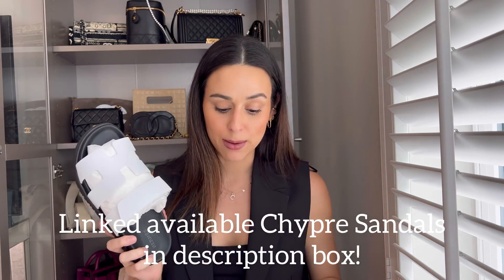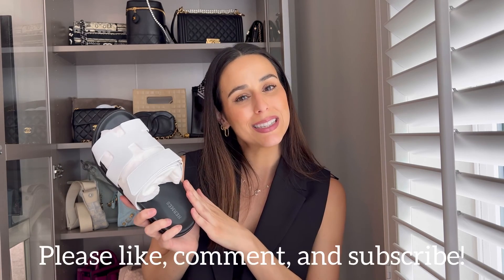I'll show cutaways of me wearing them. I am super happy with them. Let me know in the comments — are you more of a Chypre person or an Oran sandal person? I've never bought the Oran so I can't compare sizing. The Orans are just not really personally my style, but I am obsessed with these. If you're new here, please consider subscribing, and I hope to see you guys in my next one — bye!